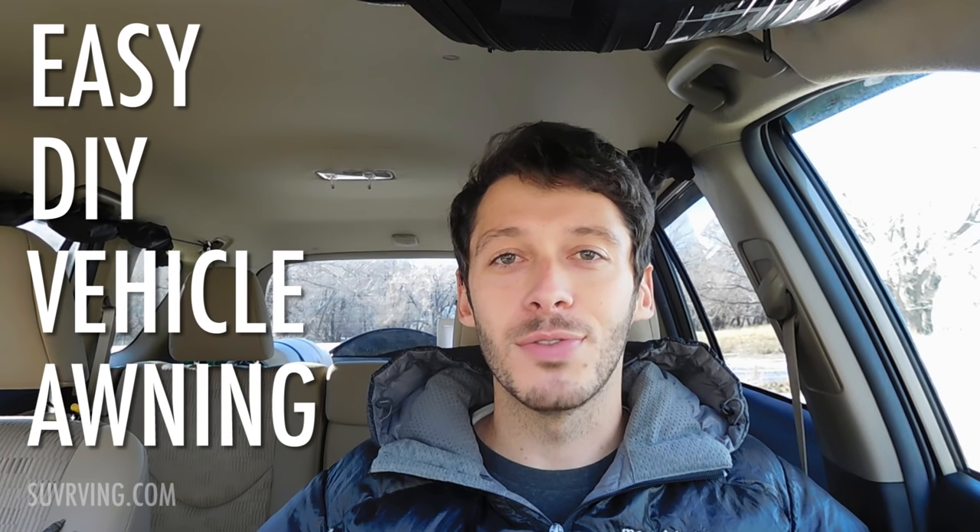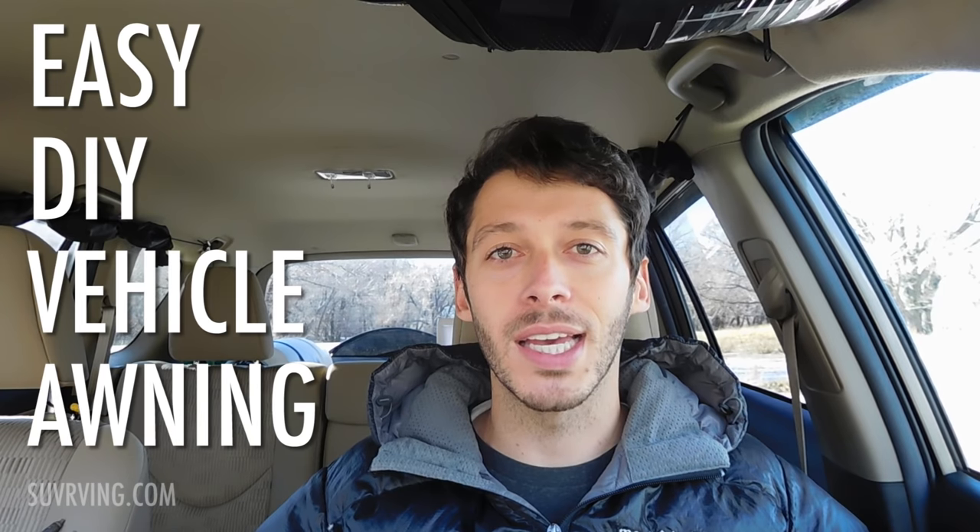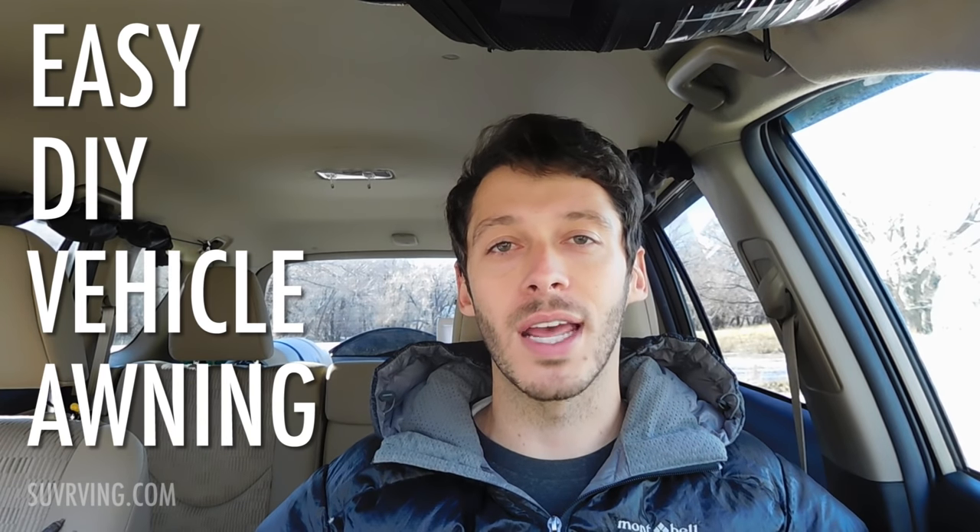Hey guys, Tristan here again from SUVRVing.com, the blog, and SUVRVing the book, which you can find on Amazon.